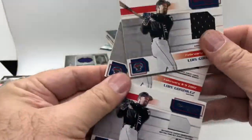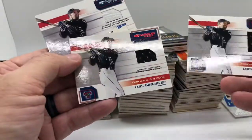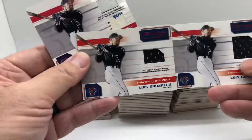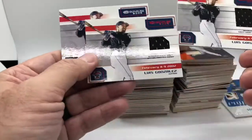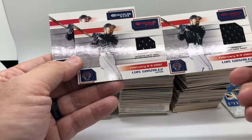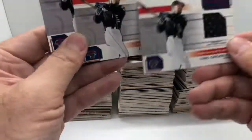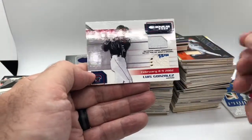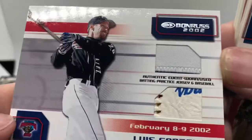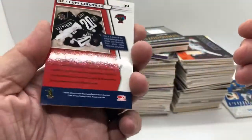We've got three different variations here: a base jersey, a base jersey that's a little bit smaller for whatever reason, a game event-worn jersey, and one that's a batting practice jersey. Then we've got this one that has a batting practice jersey and a piece of a ball — you got a little piece of Rawlings right there. That one is not numbered either.